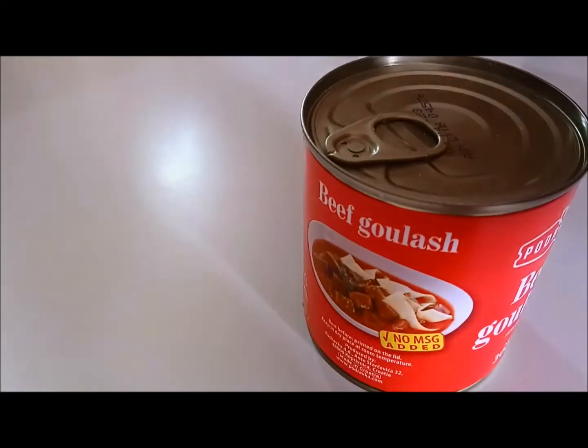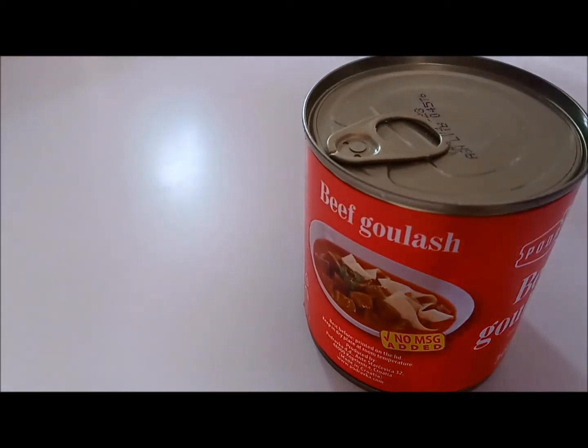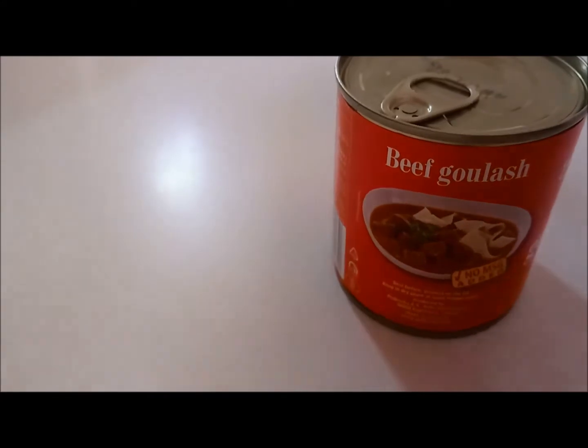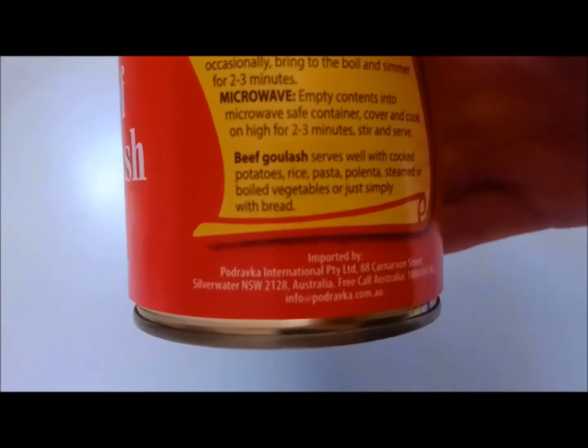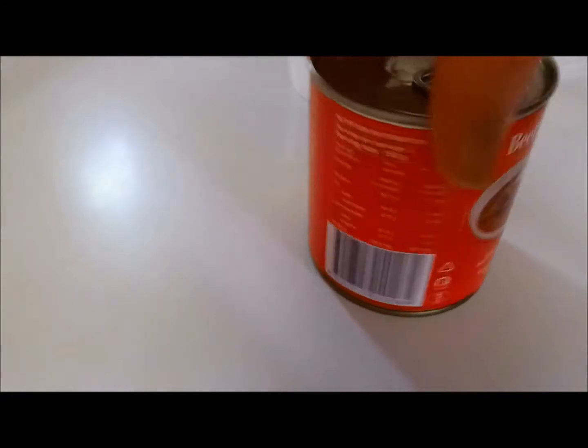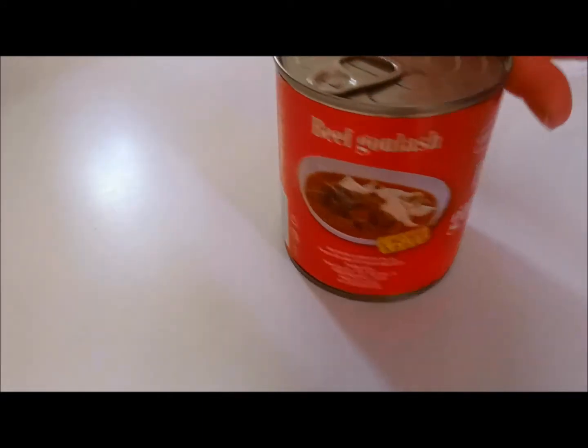Let's get this on the go and make ourselves some beef goulash, care of the good people of Podravka. Something I observed on the Podravka website is that the picture of the can they had there showed a picture of a cow instead of a picture of the meal — I'll cut to that so you can see. This product was made in Croatia at the Podravka manufacturing plant, and I'll cut to a location on Google Maps so you can get an idea of how far this little can has traveled to make its way to Melbourne, Australia.